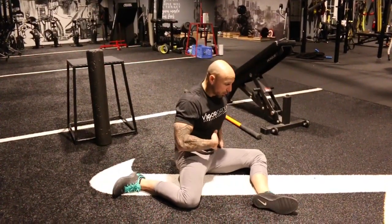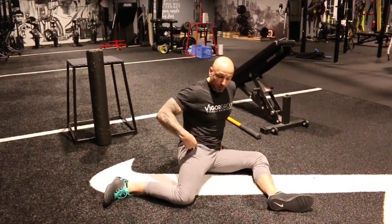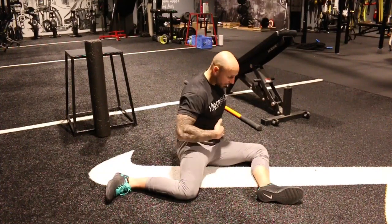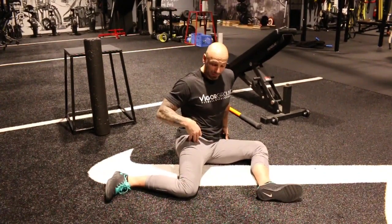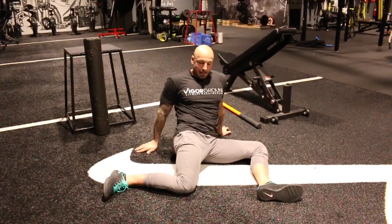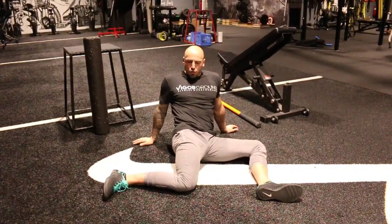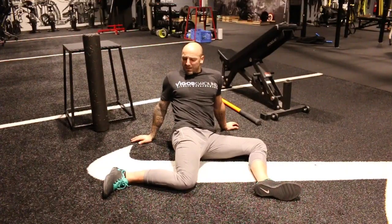Next is the 90/90 drill — you've probably seen me do a ton of 90/90 work with kinstretch. Normally we drive back into that position, but this time we're going to drive internal rotation of this hip. We get into the 90/90 position and work on turning the belly button toward that front knee, which creates tension and gets internal rotation of this hip. Being fully upright and doing that is very challenging even with good hip mobility, so I'm going to lean back a little and start trying to turn that belly button.